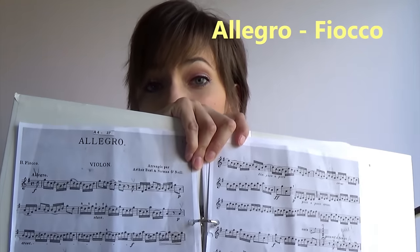Hi everybody and welcome back to a new video on this channel. Today I'm going to be playing the first song that I learned with my teacher, which is called Allegro by Fioko. This video is sponsored by Ali Kaffe, and they currently have a music cover competition going on right now that my Norwegian followers can take part of, and I'm going to tell you more about it at the end of this video, so stay tuned.